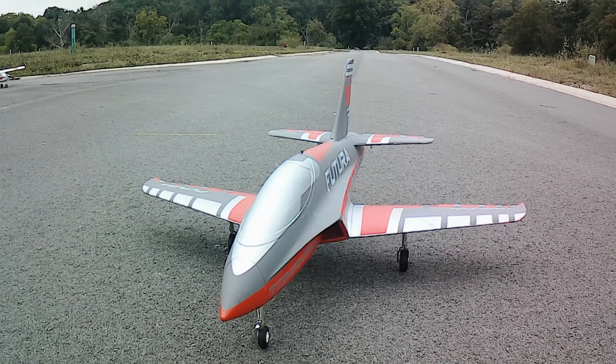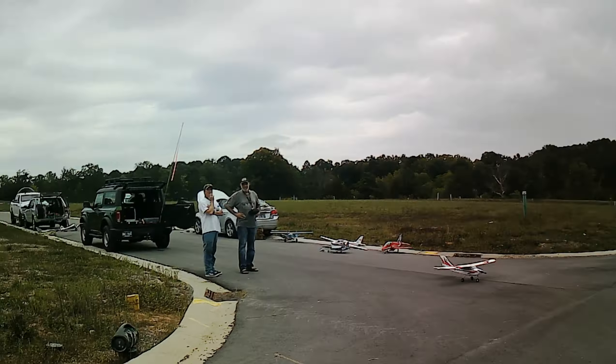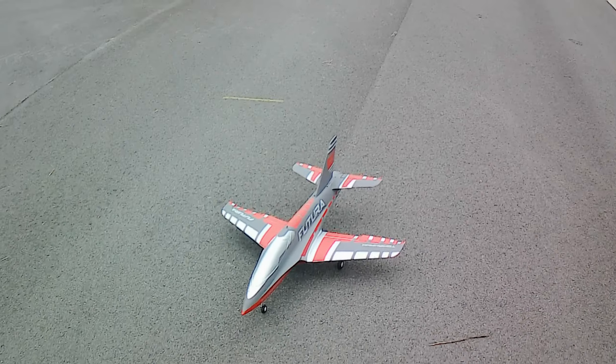What's going on YouTube? Smokin' Mountain RC. Pilot John here, guys. We've got a bunch of people out here. Got the new FMS Futura 64mm. This is Pilot Mike's plane he just got. He's never been flown before. He wants me to do the maiden flight. I want to check everything out and make sure everything's good to go, guys.